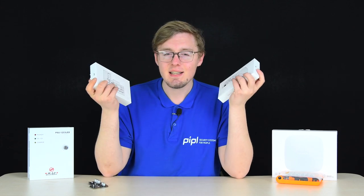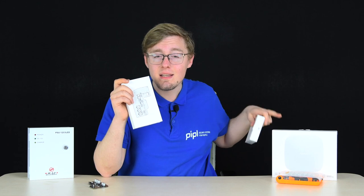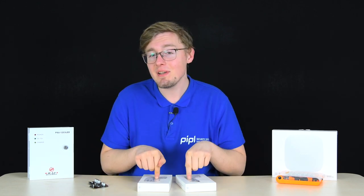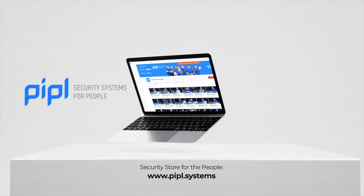I'll tell you what it is, and I'm also going to replace the installed board with this new one in the Hub 2 in this video. My name is Daniel, People Systems Store, where you can apply for installation of Ajax alarm systems for your home. Subscribe to the People Systems YouTube channel and get your special offer on every deal.